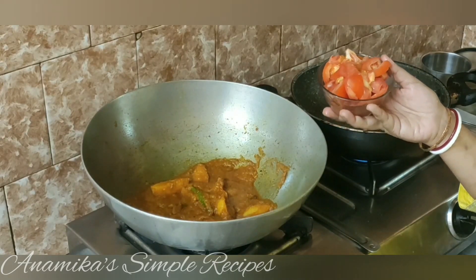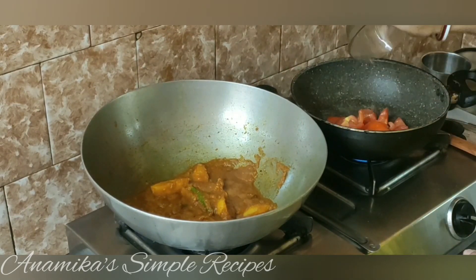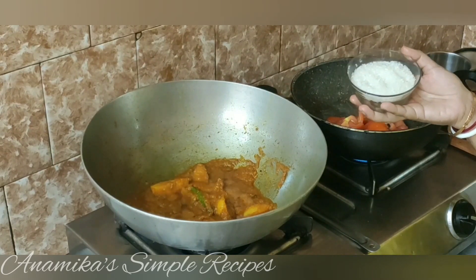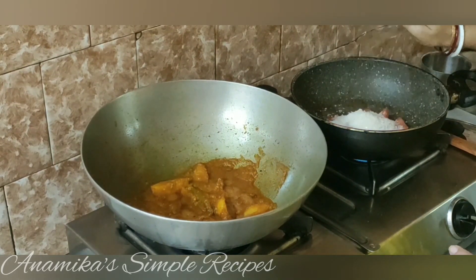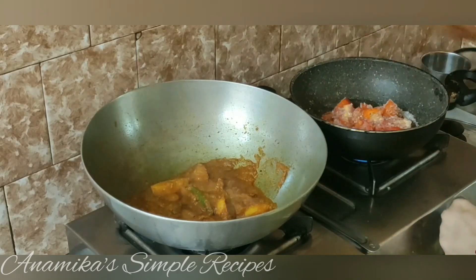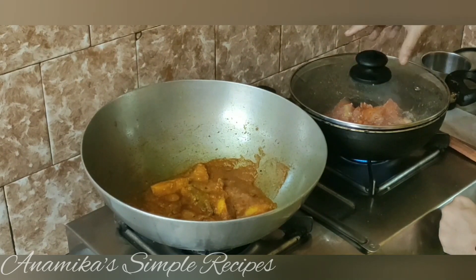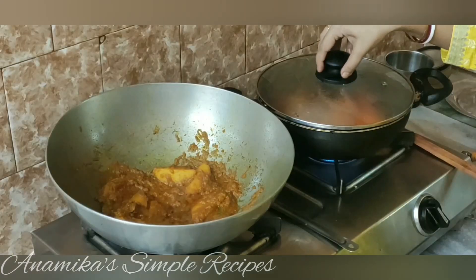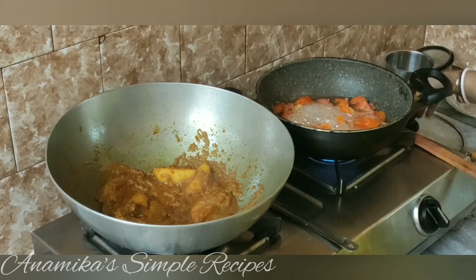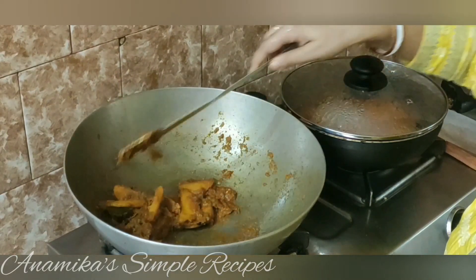આમી દુટો ટમેટો કુચી બેભર કોચી ચાટનીટા કોતે. આમાર કરાયતે તેલ જલ કીછુ દેવા નેઈ. ટમેટોટા આમી કરાયતે દેએ દોભો, દસ ટેબીલ ચામોજ ચીની દેએ દોભો. તુમ્ર દાખો ટમેટો આ ચીનીત થેકે જલ બેરીએ છે. આમી કિંતુ કોનો જલ દીએ ની. એઈ ભાજા માચેર મશલાટા આમાર પૂડો કશાનો હયે ગાછે.